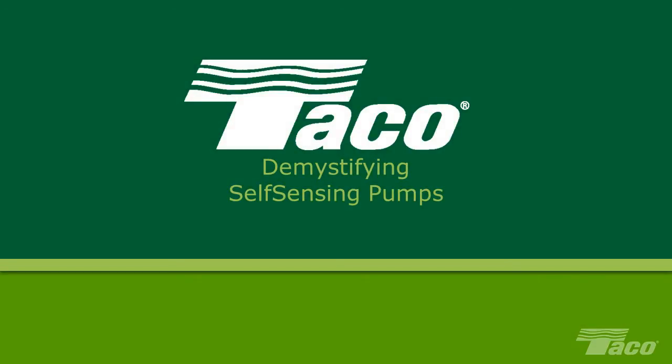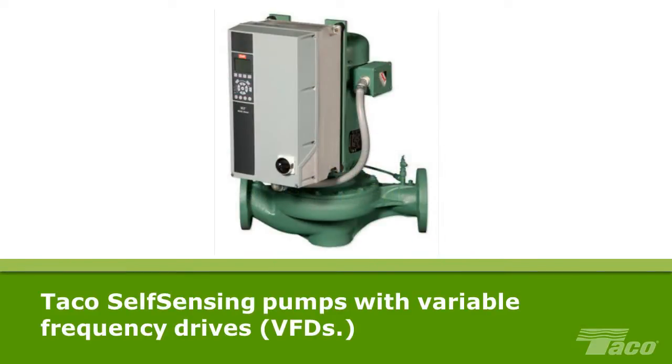Demystifying Self-Sensing Pumps. Variable speed pumping is bringing new levels of efficiency to the HVAC industry. The most recent innovation to this powerful technique is the family of Tayco self-sensing pumps with variable frequency drives.